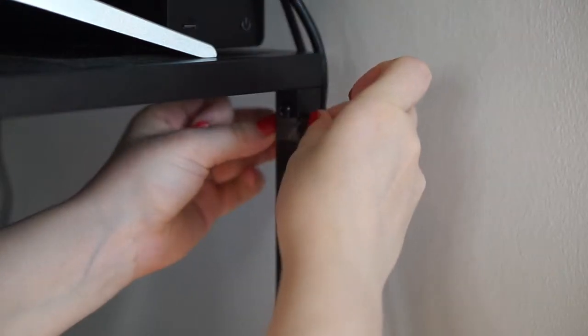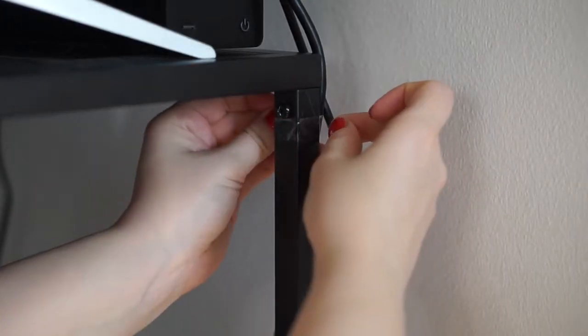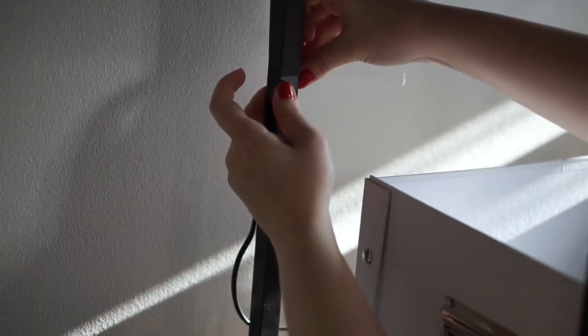Now that all the cables were in the right place, it was time to start taping. All I do is put the cable behind the shelf and then tape around it. It works like magic.